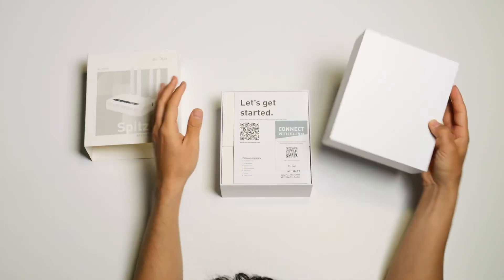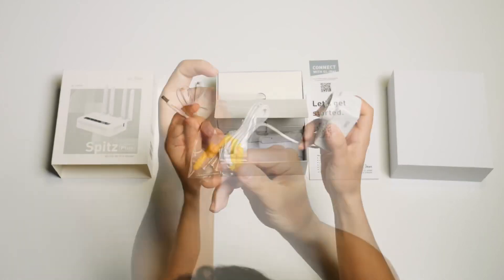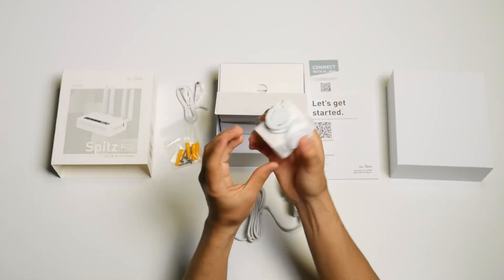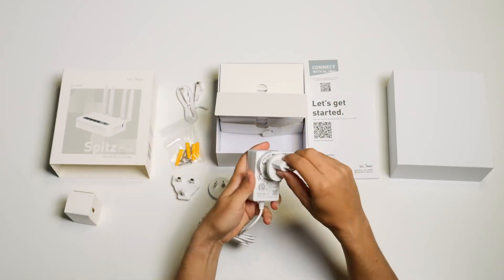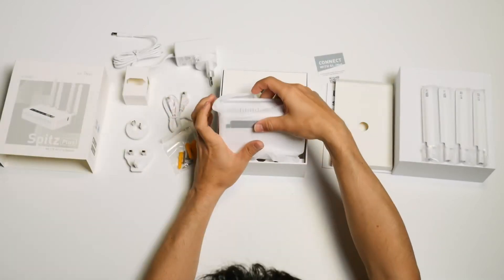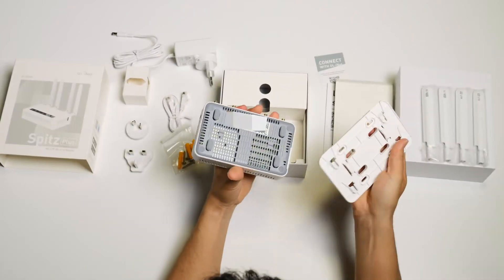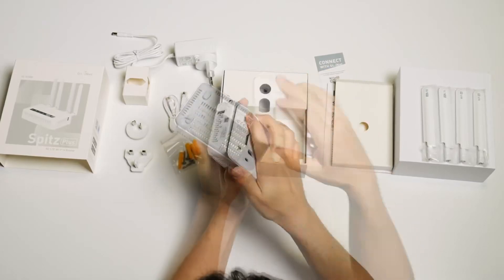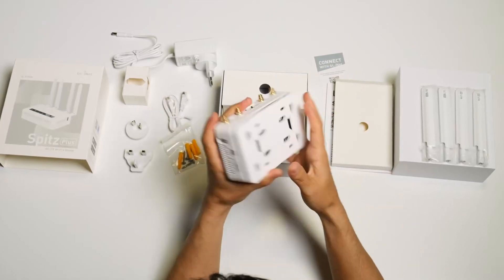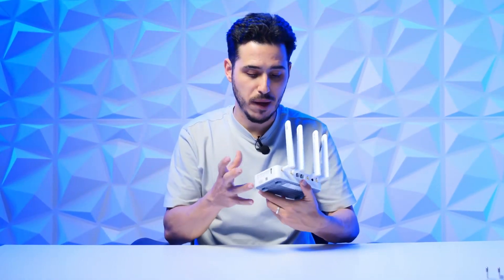In the box we find the Speed Plus GLX 2000, quite compact with a sober but modern design. We also have the power adapter, the two Wi-Fi antennas, two LTE antennas, the Ethernet cable, user manual, warranty card, and plugs with screws for a wall-mounting support. It even comes with an adhesive to stick it if we don't want to screw. Everything included makes it clear from the first moment that it's compact, lightweight, and well suited for its purpose.